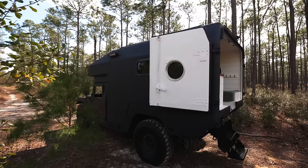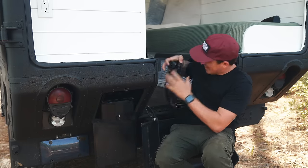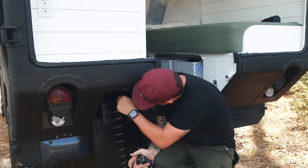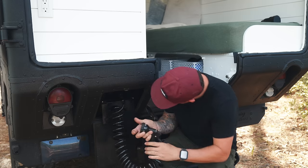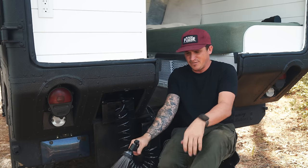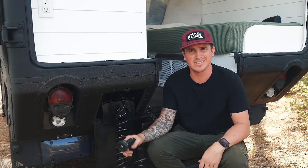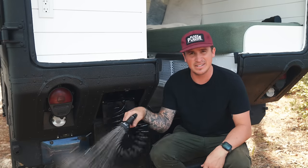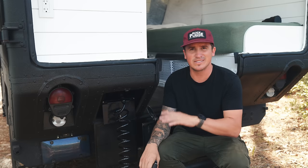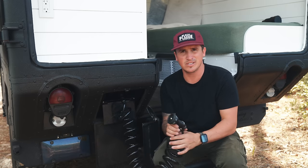Before going up the stairs, one of the features I added into the spot where the gurney used to be is an outside shower. You can just hook up, twist it, turn it on, get some water pressure, and wash off your feet or gear. It's a nice thing to be able to rinse off outside. It also has a hot water hookup, so you don't have to take freezing cold showers.